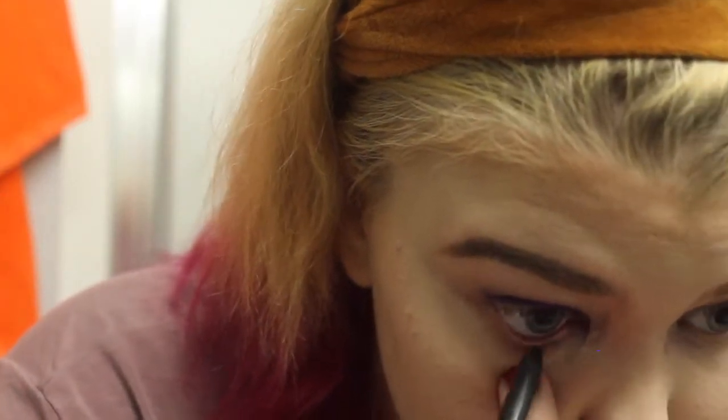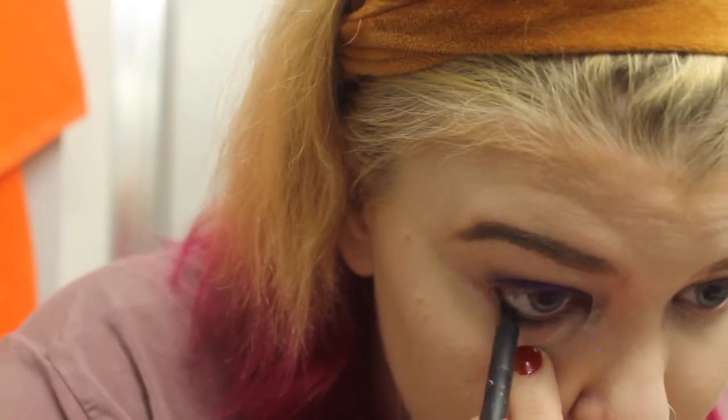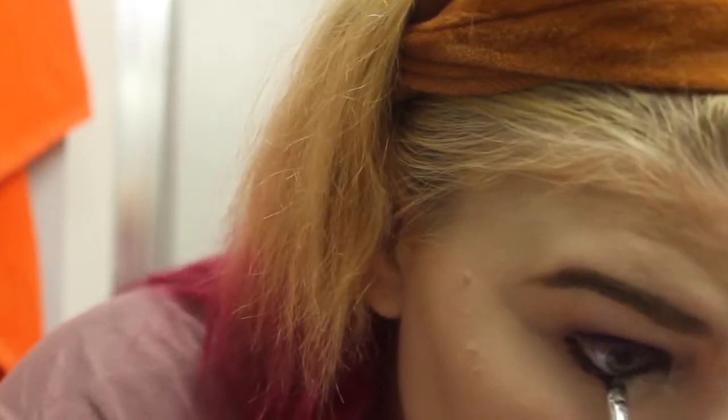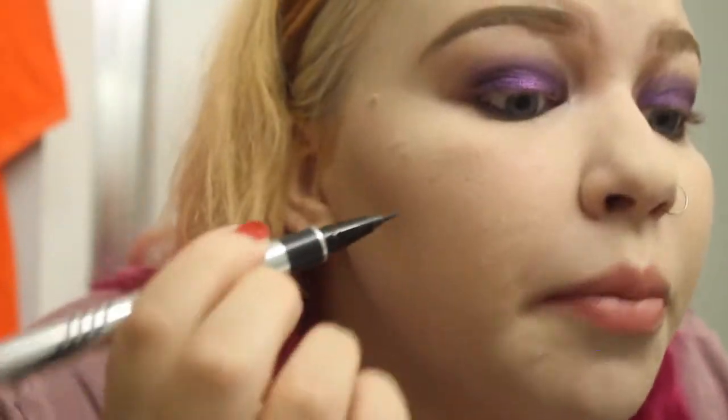I'm going to do my lower lash line now, so I'm going in with this Essence eyeliner that's super old and kind of dried up — I don't know where my usual one is, so this is going to have to do. Then I'm taking an angle brush and the gray shade from the original Matte for Matte palette to smudge that out. Next I'm going to do a pretty big wing.